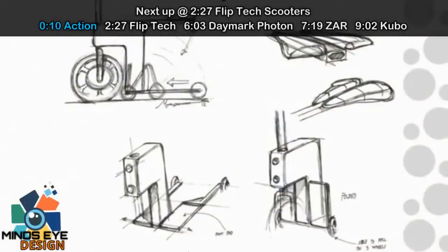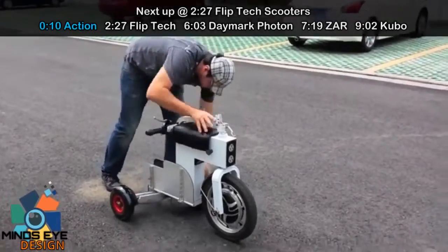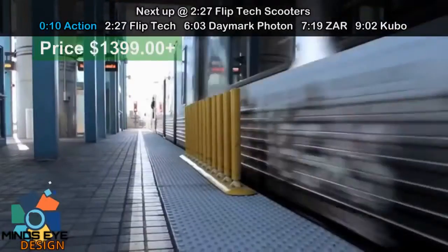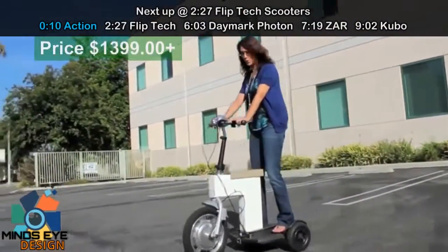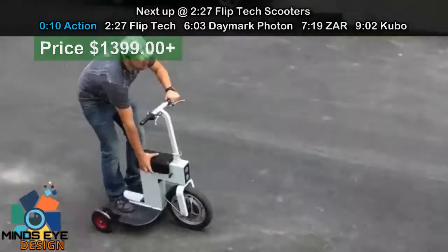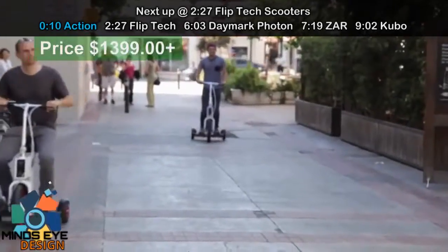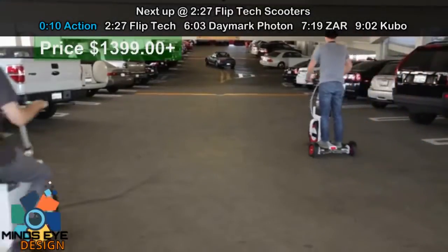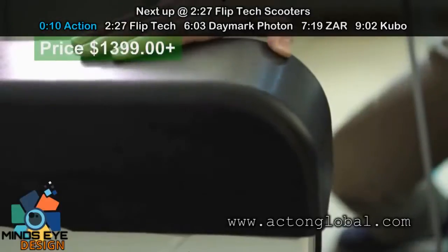We started with a simple notion to create a scooter that folded up into a small package so you could keep it in places that you can't keep other scooters. One of the main features that sets the Acton M-Scooter apart from the rest is that it has a retractable seat so you can sit or stand. And you don't have to stow the seat somewhere when you're not using it — it just folds right back into the chassis and out of the way.